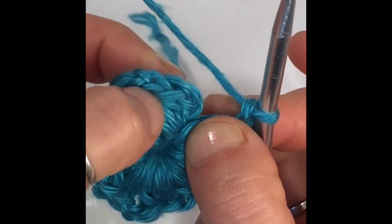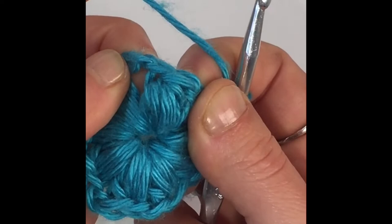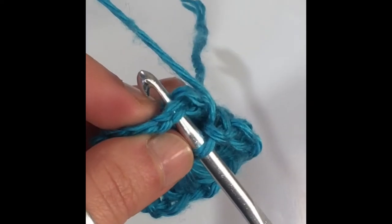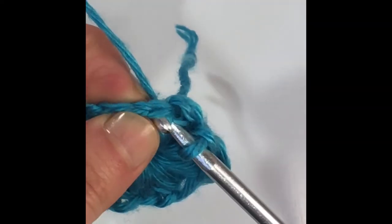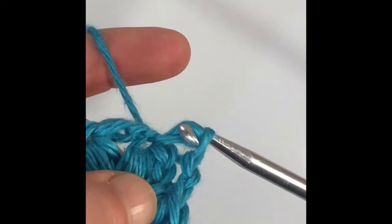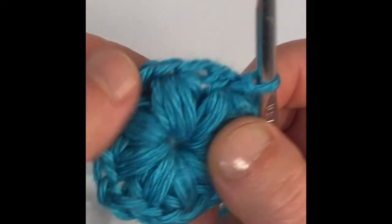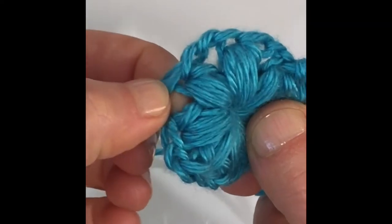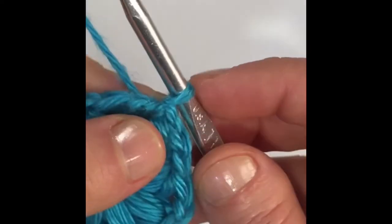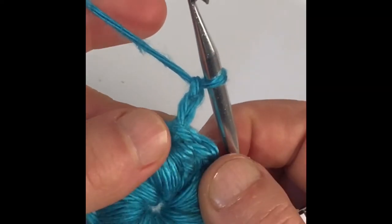Now we're going to close our round. Look for the top stitch of your magic circle — just move it around a bit and you'll be able to see it. Insert your hook into that stitch, the top of the first puff stitch. Yarn over and pull through that stitch. Now slip stitch: pull the top loop through the bottom loop. That's how you close your round every time. Let's begin our next row — we're going to work in the chain spaces between our puff stitches. We're going to begin with a chain two, and the chain two does count as a stitch.